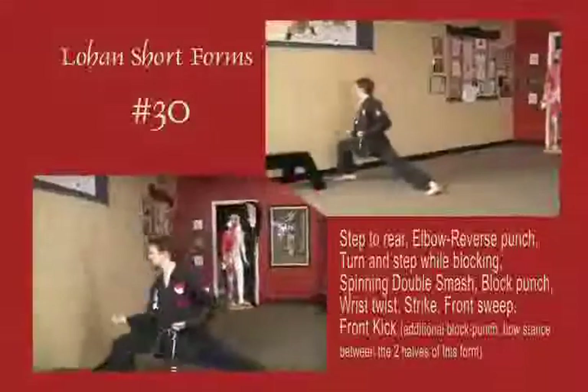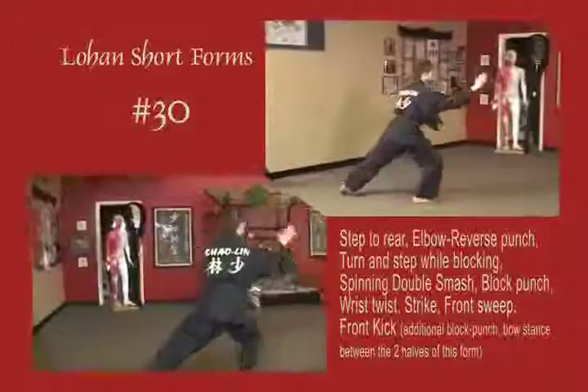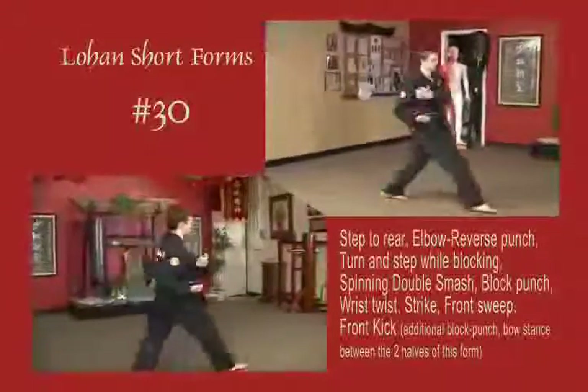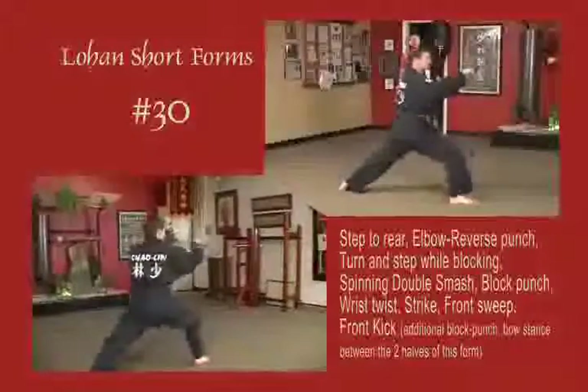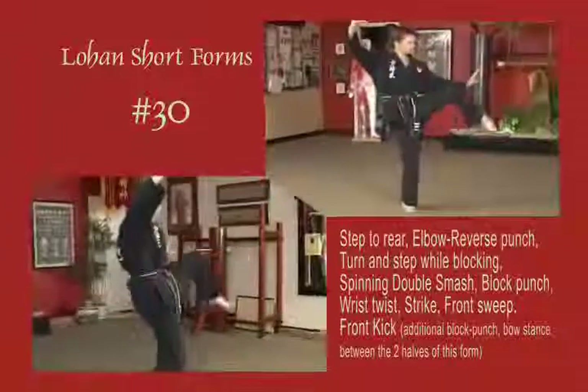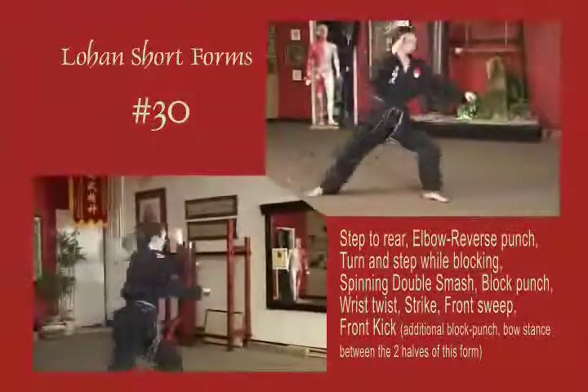Stepping to a right bow, reverse punch. Stepping forward, double palm block, double smash outside, inside. Land to a right bow, block across the face and punch. Wrist break, arm strike out diagonal. Front sweep, front snap kick. Block punch to a bow, horizontal fist. Draw up to natural stance.